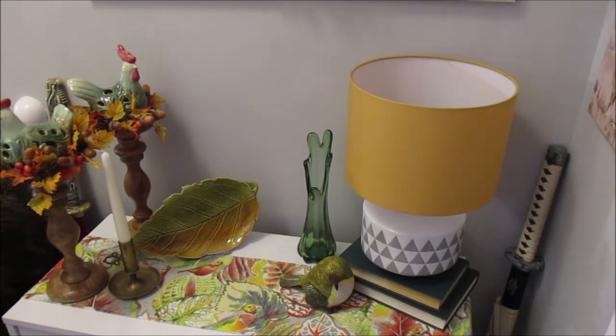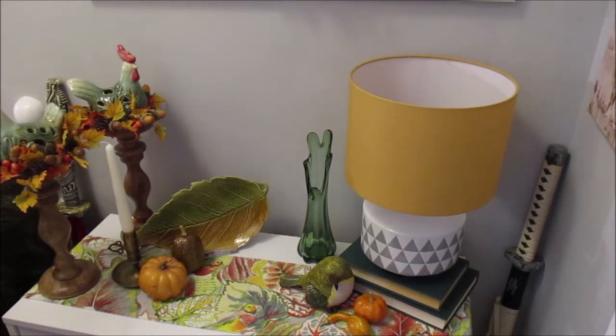Now it's time for the finishing touches. I've added some foam gourds and pumpkins. Let me just show you the surrounding area.